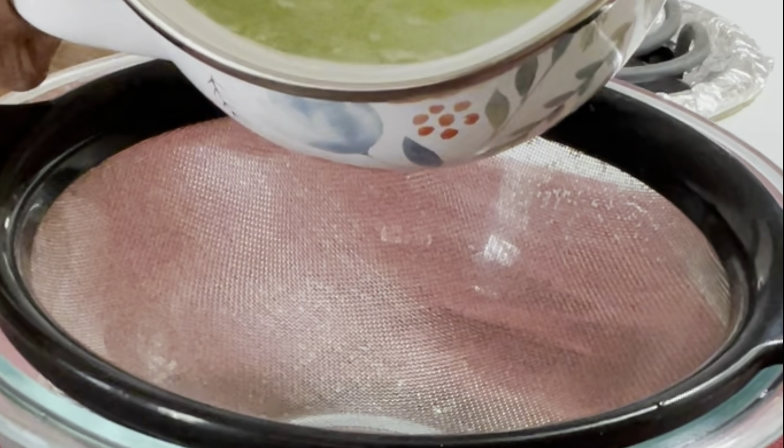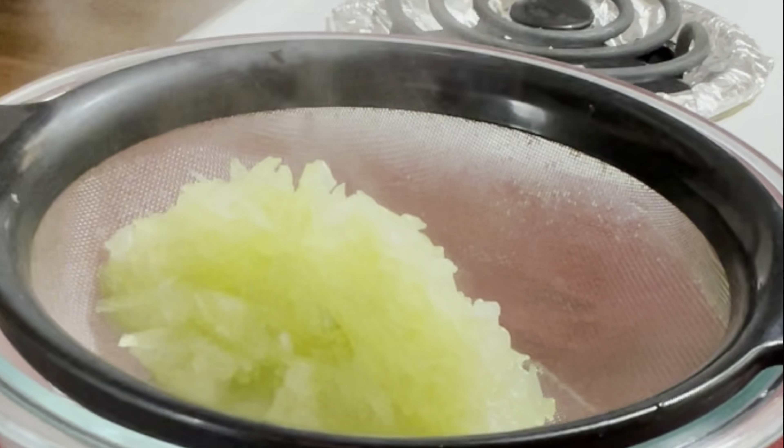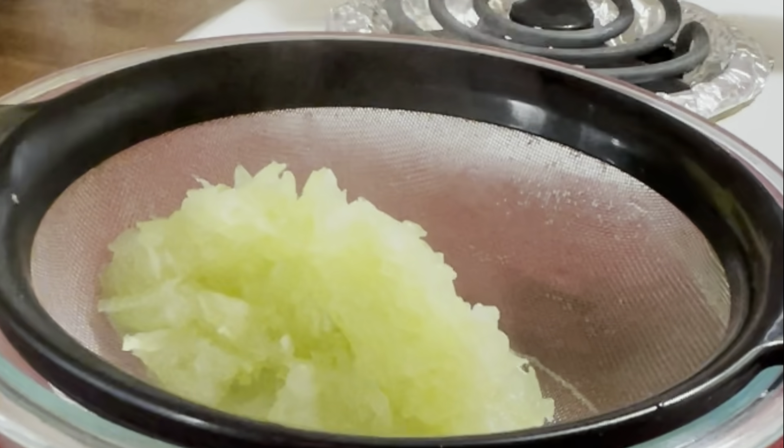Once the lauki is boiled, we will drain the excess water and let it cool.